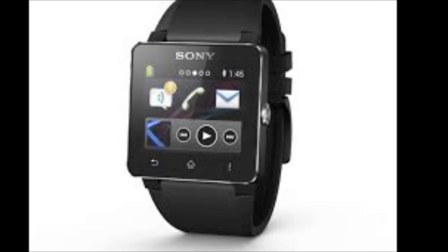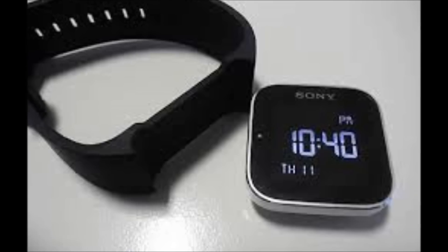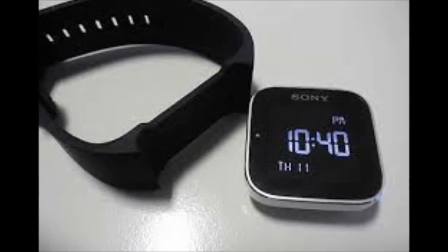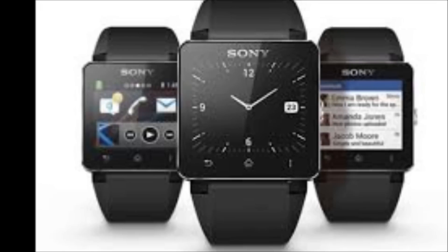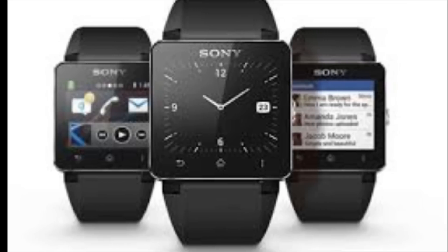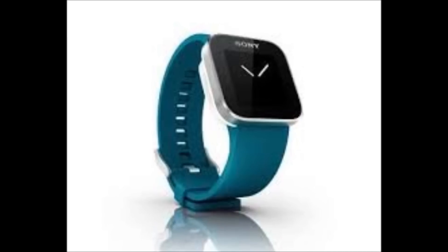With Samsung officially jumping into the smartwatch game by unveiling the Galaxy X a year, and a rumored Apple iWatch in the works, the Sony Smartwatch 2 will likely enter a pitched sales battle when it hits the market in September. Sony's updated timepiece will also be challenged by wearable tech upstarts like Pebble and Hotwatch.